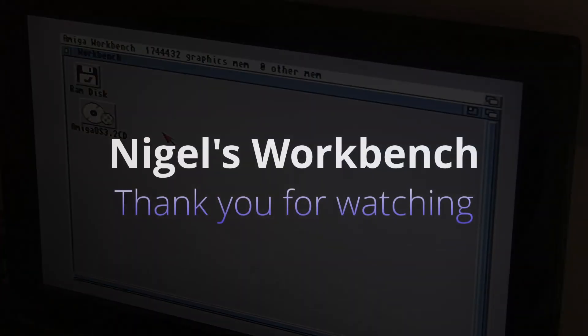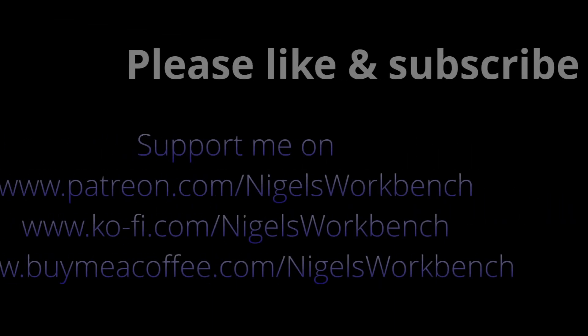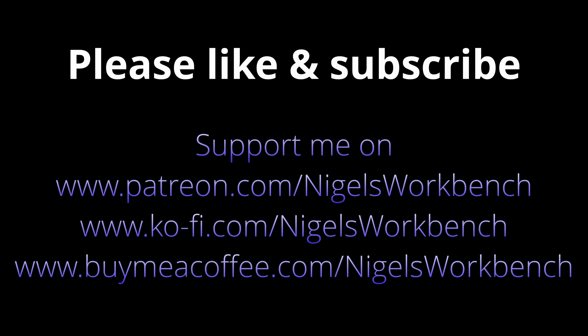Thank you for watching. Please like and subscribe. You can buy me a coffee — links are all in the description. You can also support me on Patreon. Thank you for watching. Bye!